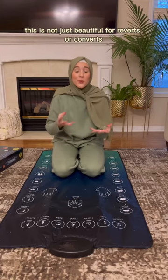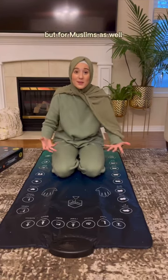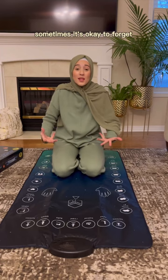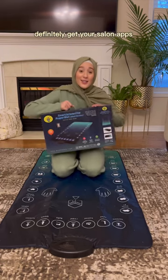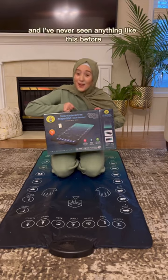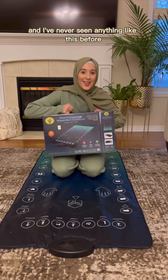This is not just beautiful for reverts or converts, but for Muslims as well because we always forget sometimes. It's okay to forget, it's okay to have guidance. Definitely get your salah mat because this is really nice and I've never seen anything like this before.